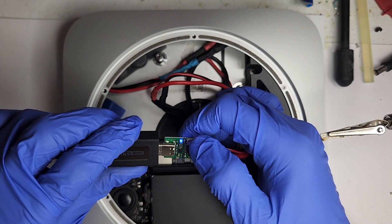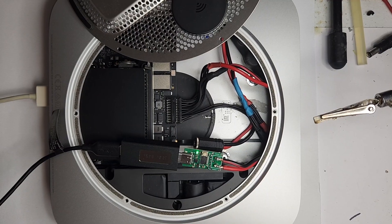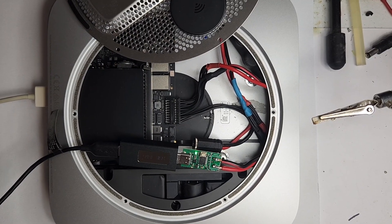Here we program the USB-C board to 12 volts. Success.